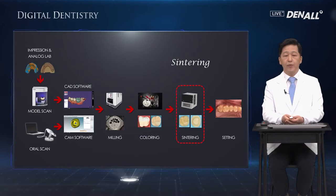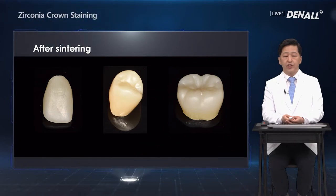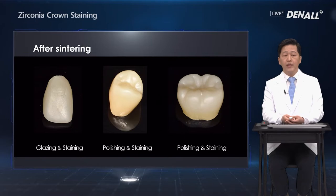After sintering, the surface of the crown needs to be smoothened. For anterior teeth, we do glazing and staining on the surface. For premolars and molars, polishing and staining are done on the surface.